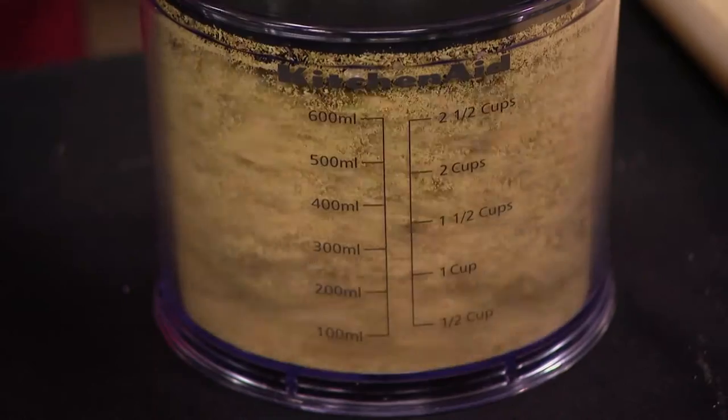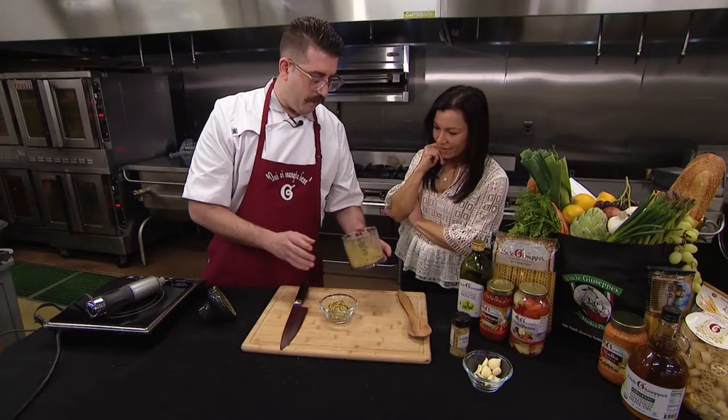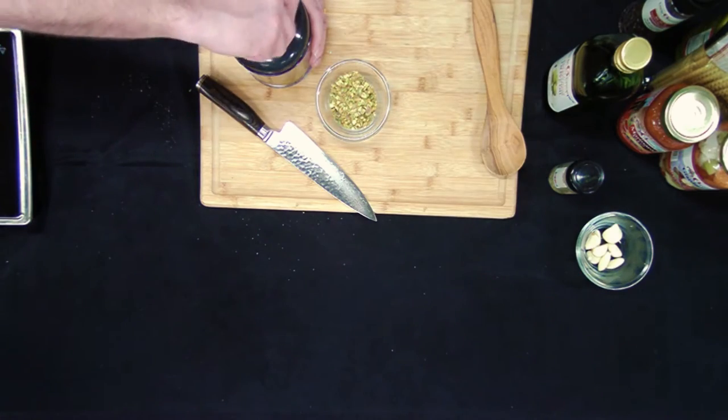Oh, here we go. This is awesome. I want the chunks in here. And then you might say, well, what are we going to do with the rest? We're going to make a pistachio paste right now — some of this olive oil, a little bit of garlic, and then we're going back in the grind.